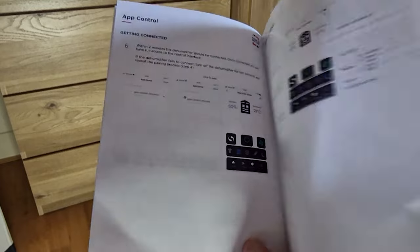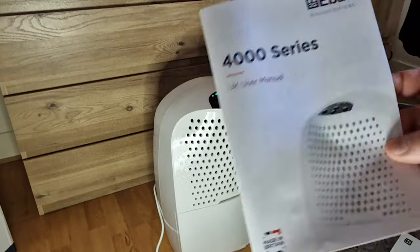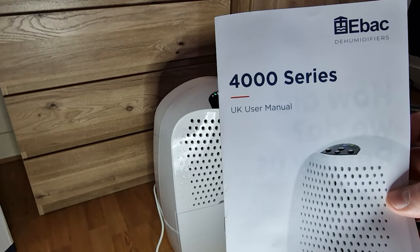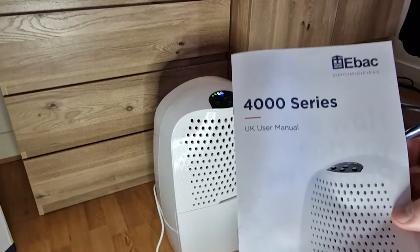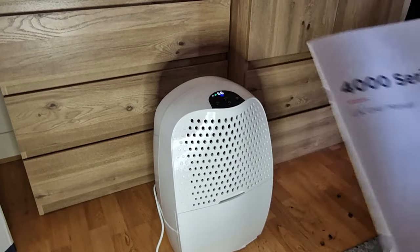As much as I can — obviously I need to create an account. Thanks for watching. This is the EBac 4000 Series and the model is the 4850. Thank you for watching.